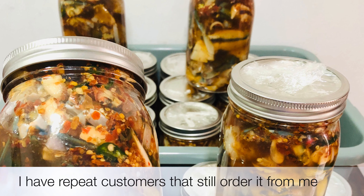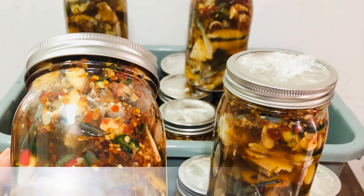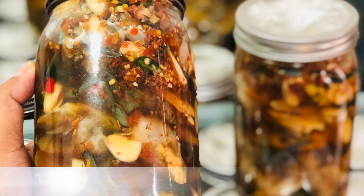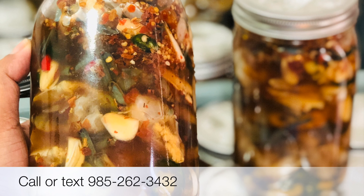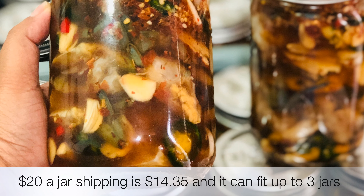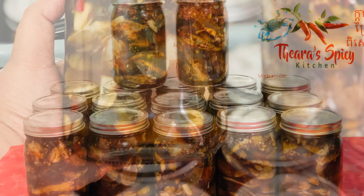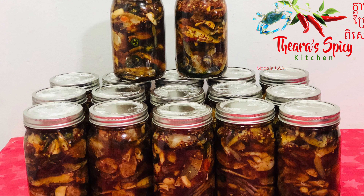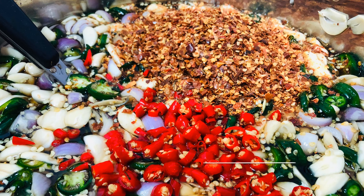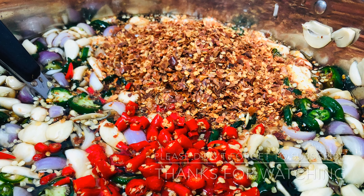That's how we cut. We remove the water. The cleaning process is: clean, cut, and wash — clean, cut, and wash — so that it stays natural.